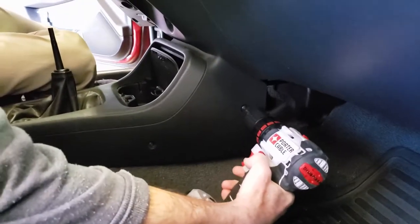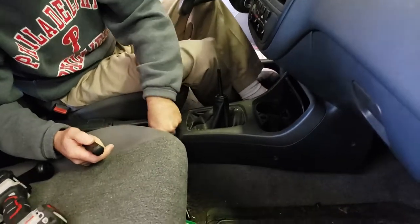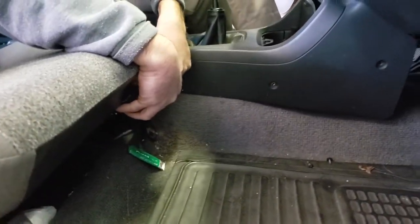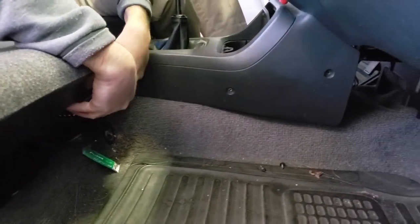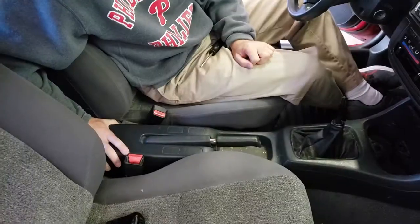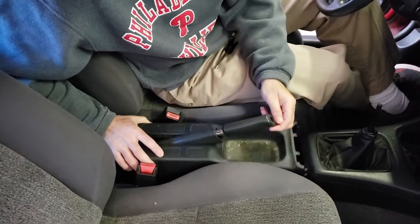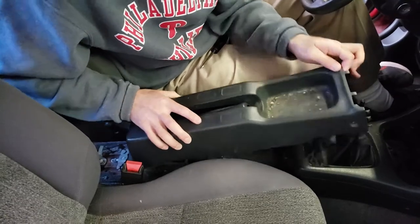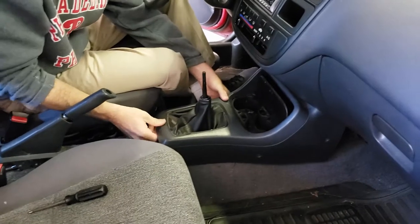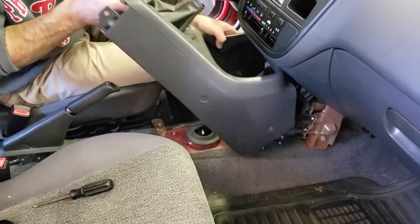Get out your drill. There's also a screw on this back part — one on each side — so you're gonna need a screwdriver to get in there because it's kind of a tight squeeze. Remove those. Now that those screws are out, this back part will just slide back like this and you'll lift it up to get that out. For this other piece, just lift up on the back and it'll pop out, and you can pull that out.